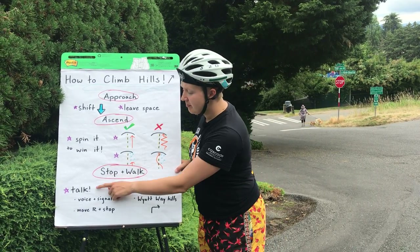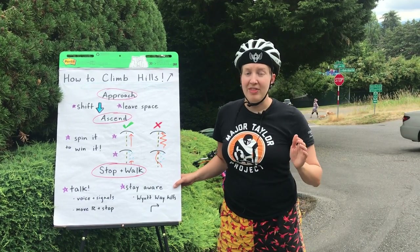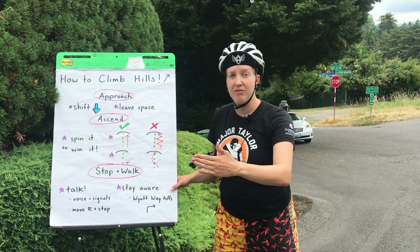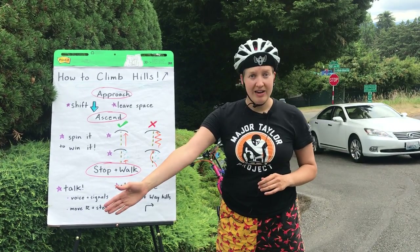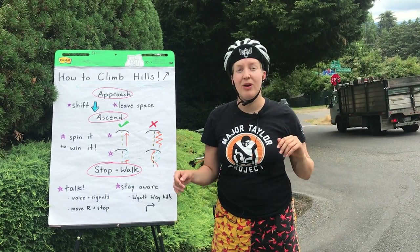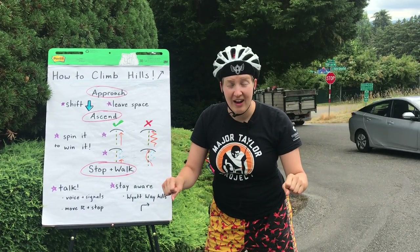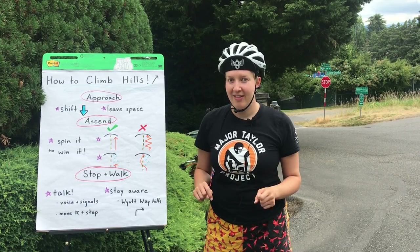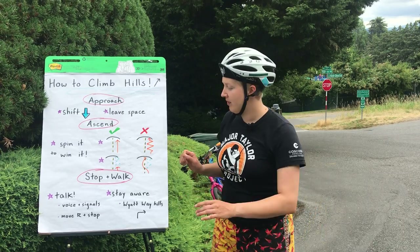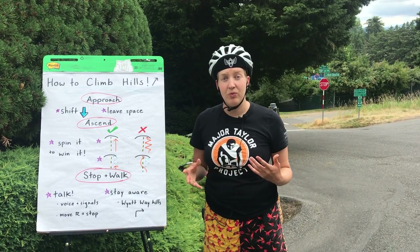A safe way to do that is to make sure you're talking to everyone around you, and that can be either using your voice or using your hand signals. So first you want to go off to the right side — signal right, and then you want to stop. When I'm using my hand signals, or even if I can't, I'm always saying it out loud, because sometimes folks have their eyes down and the more information we give them the better. So talk, signal — going right and stopping.